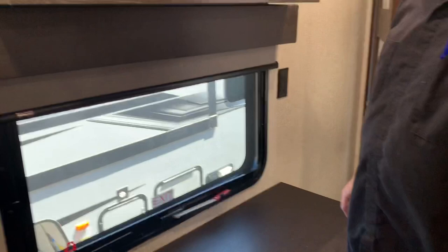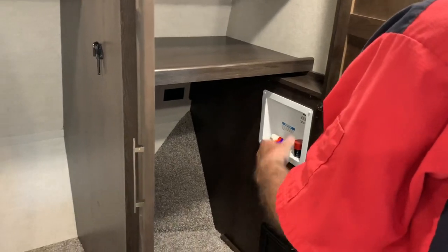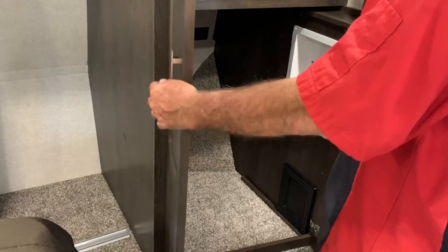One-pin plug here. You've got a washer and dryer hookup in here. Now, if you put a stackable, you're going to lose all your shelves. You can put one that has a washer and dryer together in it. The venting goes down there.